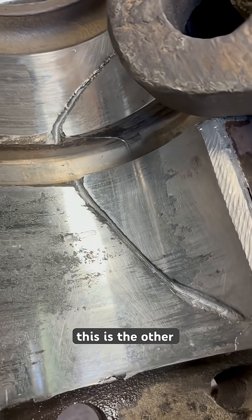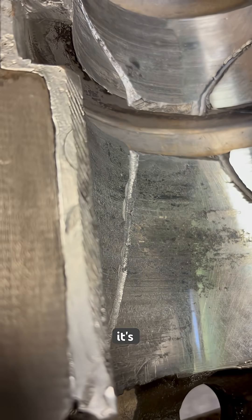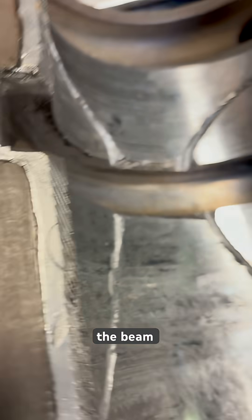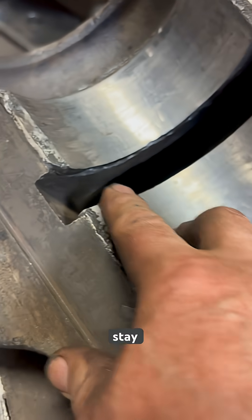They are working on top of the bearing because it's a secondary shaft and has been pulled up against the beam. This is the bottom where the oil stays. And that's it - thank you very much.